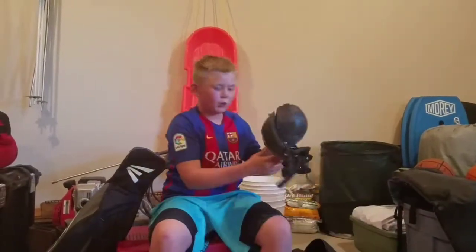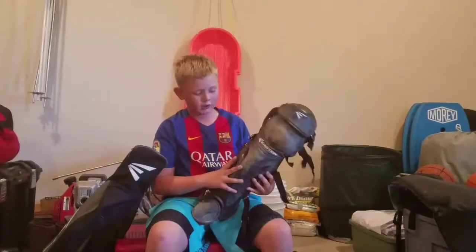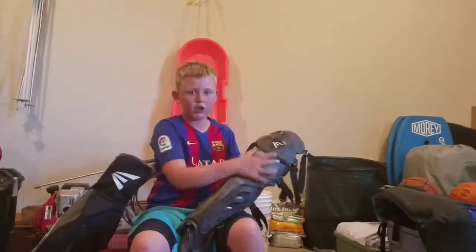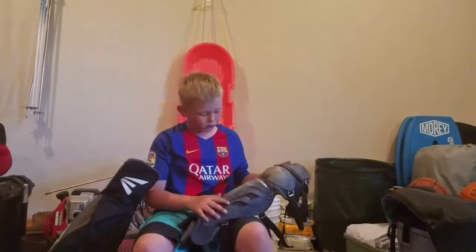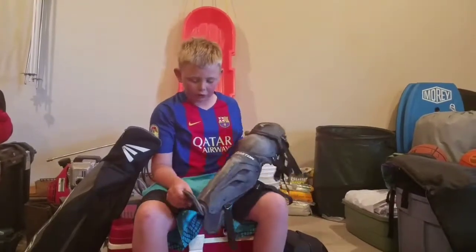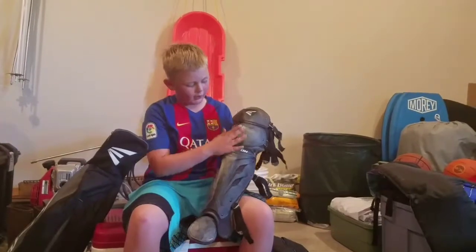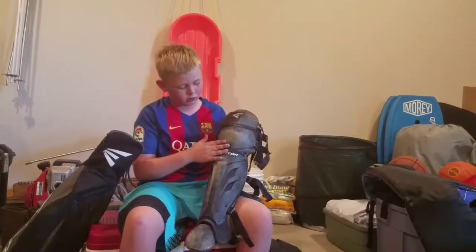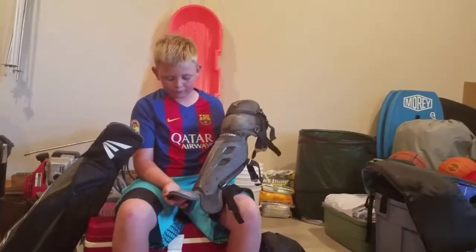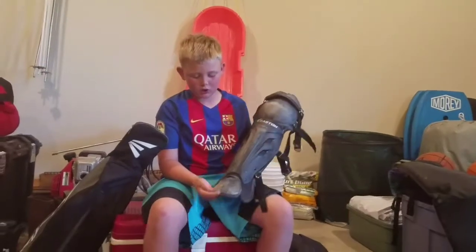These are my leg guards — Easton M7 triple knee, super comfortable. Good shin protection. I do have to drop to my knees to block balls, and you can see that because they're pretty banged up. I got these at the start of the season.